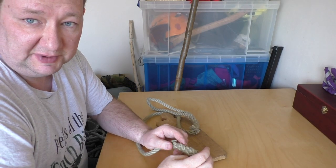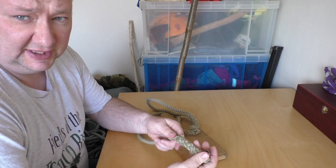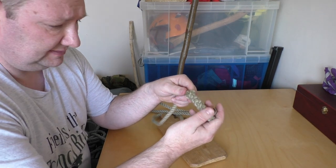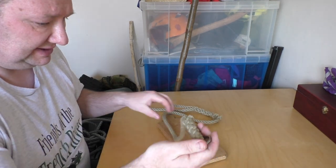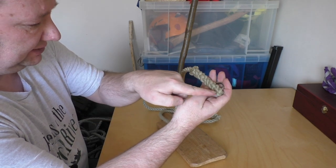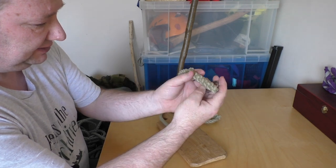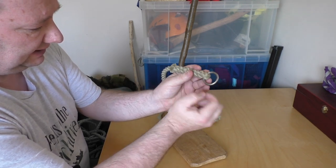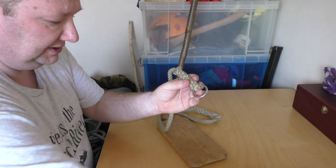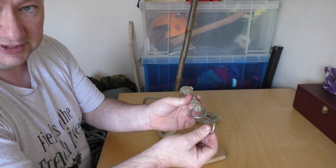We also have to look at splicing ropes. A splicing is essentially just weaving the rope back against itself, and you can do this for a number of reasons. In this case I've done what's called a back splice, which creates a permanent end on the rope. You can leave it just as an end to the rope, or you can back splice around a ring like this, which you can use with another bit of metalwork to make the end of a basic dog lead.